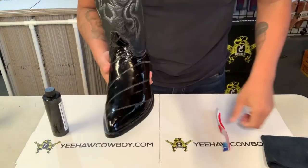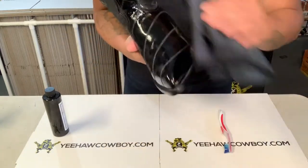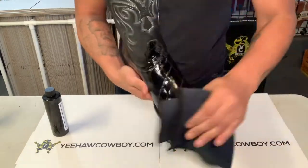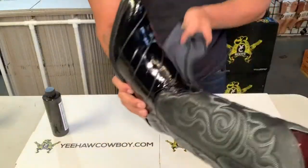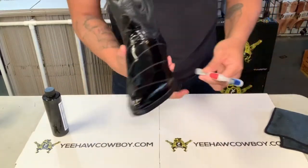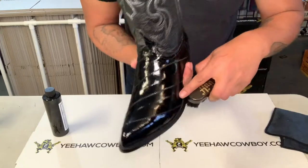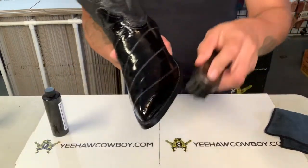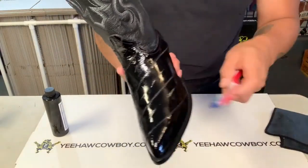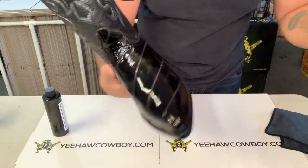We're gonna dust them off first — obviously if they're dirty. These are brand new, but here's an example: if they're really dusty, just dust them off with a cloth. It could be any cloth. I use this microfiber cloth, just wipe them down all around. I normally use this toothbrush or this Angeles brush to dust them off and get into the little cracks where dirt can get in.